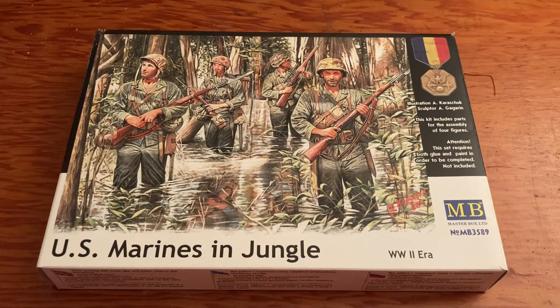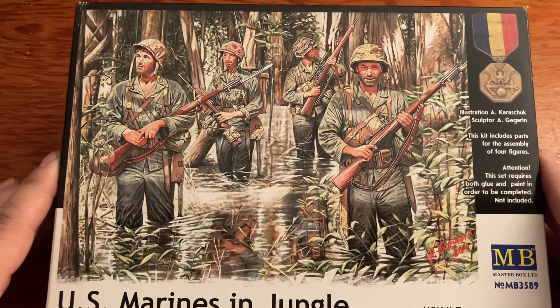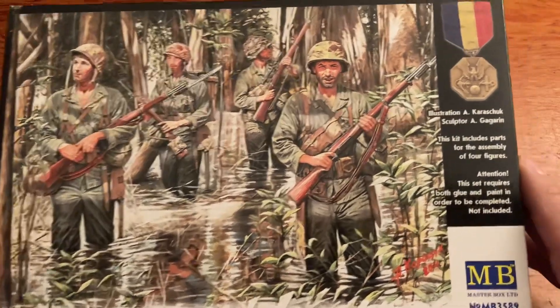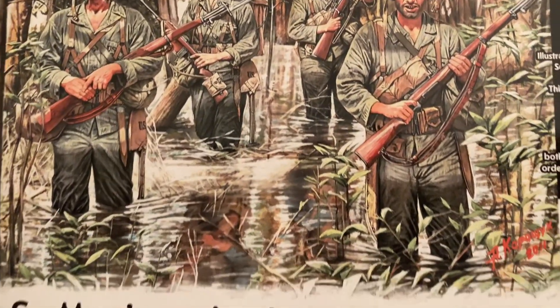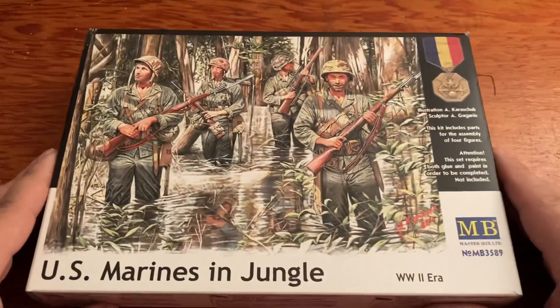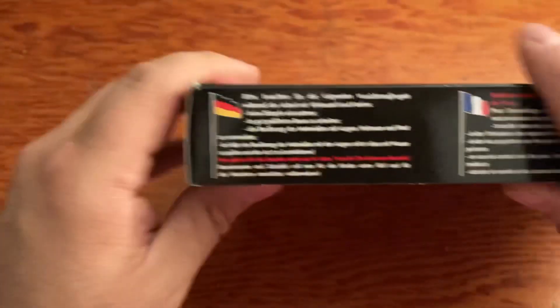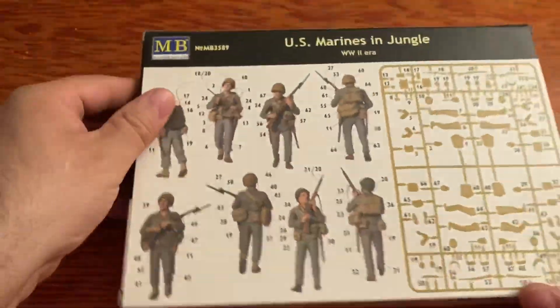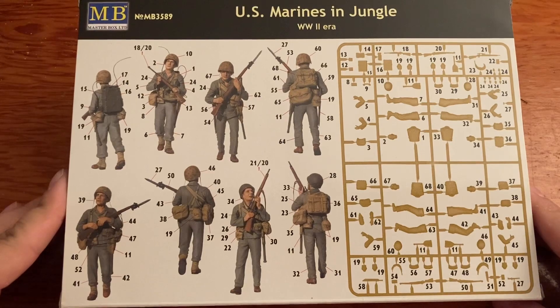Here is our next kit - 'U.S. Marines in Jungle' - and that box art really looks cool. You can imagine doing a diorama with that kind of swamp, them walking through it - that's pretty awesome. The back side is in color and you can see our troops - they really look good. I like the radio pack, that's pretty cool. It looks like they're out on a patrol.